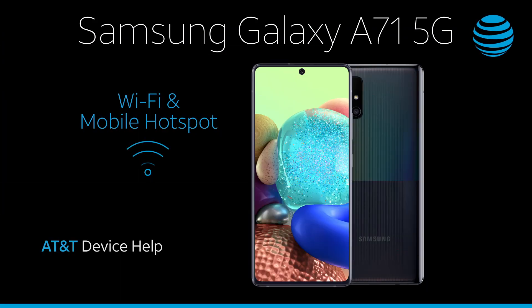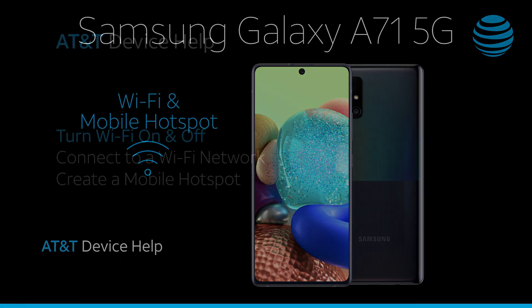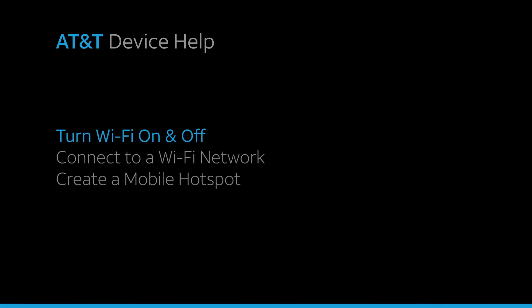Wi-Fi and mobile hotspot. Turn Wi-Fi on and off.